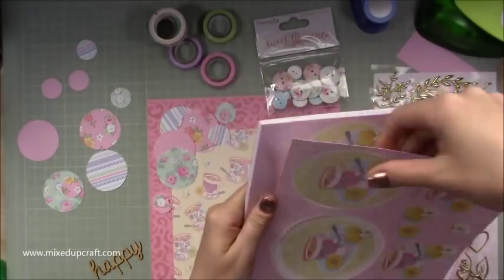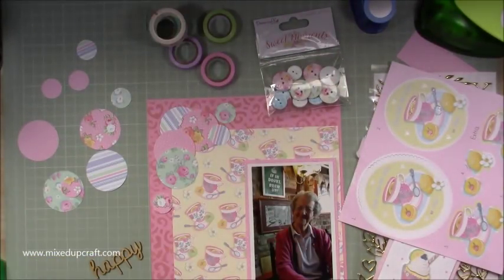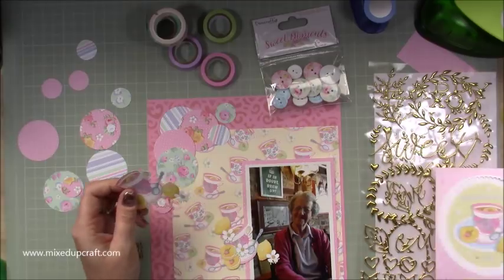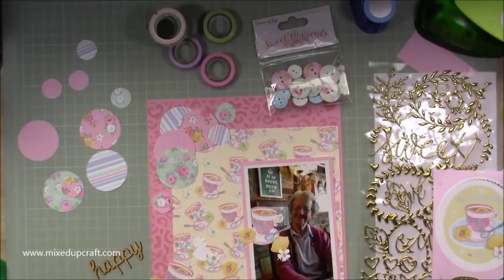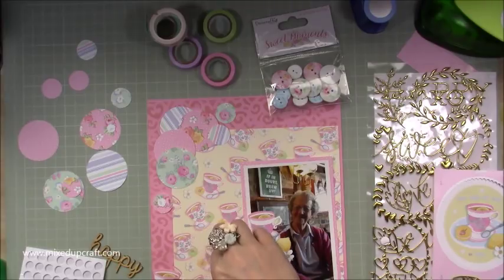Now I am bringing in the Decoupage 8x8 paper pack that's also part of that same range, and I'm using the little teacup and saucer that matches the papers. Now I'm not using the two big disc pieces you see on that 8x8 paper — I just wanted the smaller bits here. So I'm only doing a few layers of the decoupage just there. I'm slightly out of frame there, sorry.